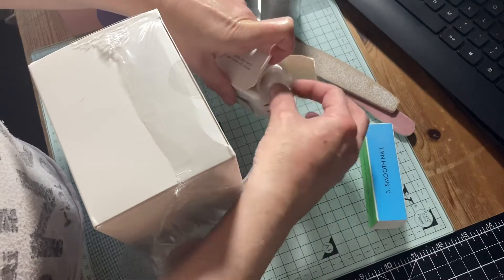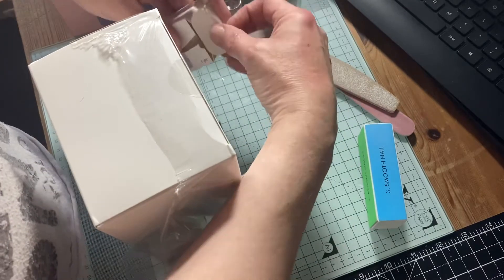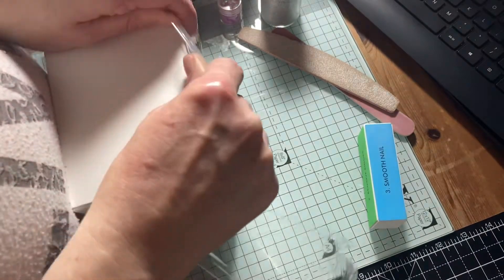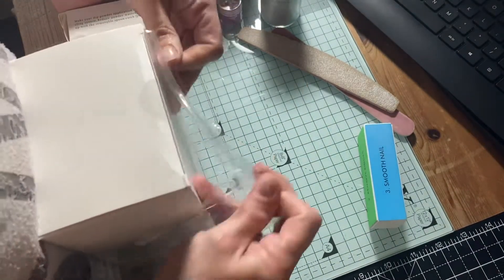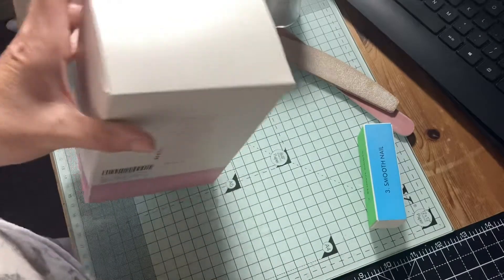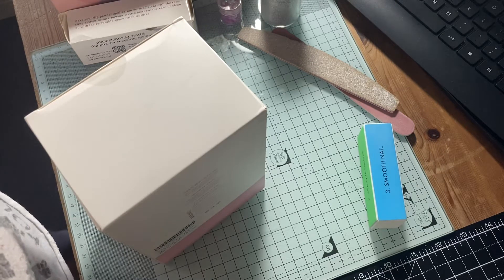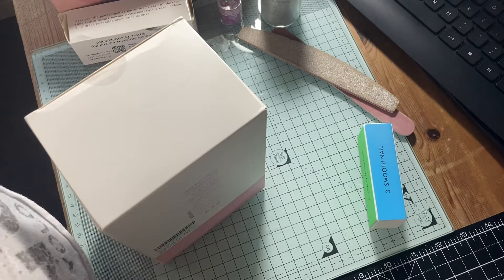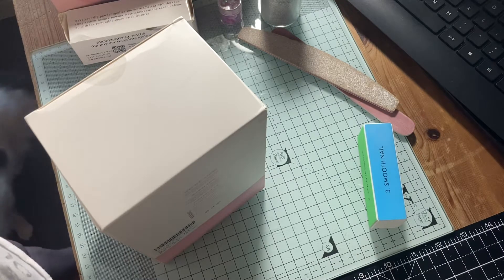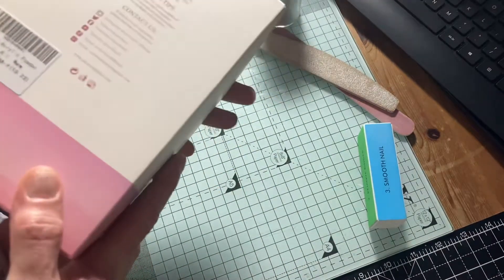I'm going to get some of the monomer stuff because this kit needs it, but you don't have to — you can do it as a dipping powder kit or with the monomer to make an acrylic kind of thing. I'm not really even sure what I'm doing, I'm learning as we go. You'll learn with me, because I've like never done any of this myself. I've never been into beauty, never bothered with anything like that much, so I am a true genuine learner.